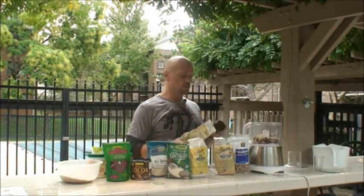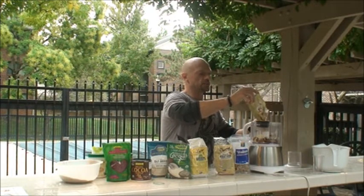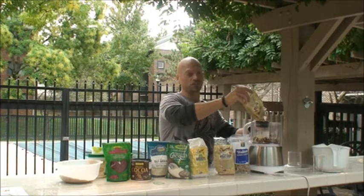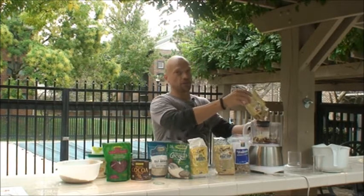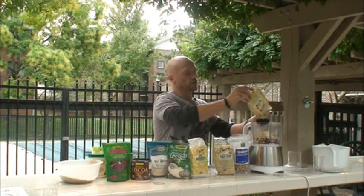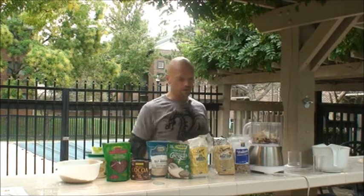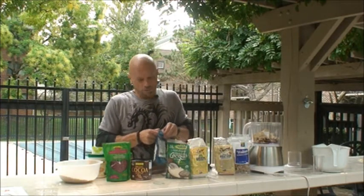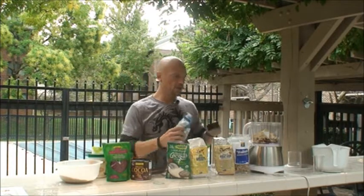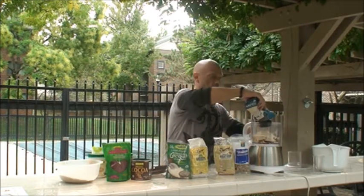Next up is some wheat germ — natural raw wheat germ. When you have a grain, it contains many healthy and beneficial things that we often remove during the processing of traditional grains to make bread. Wheat germ is a very healthy part of the grain, so I'll use about three quarters of a cup. Next up is oat bran, another healthy part of the grain.